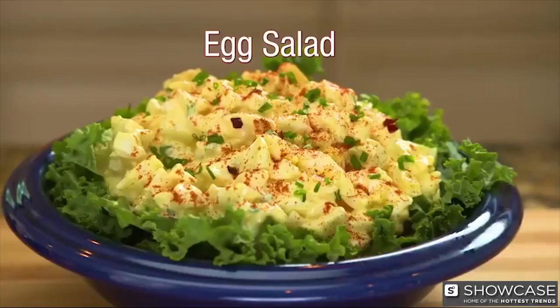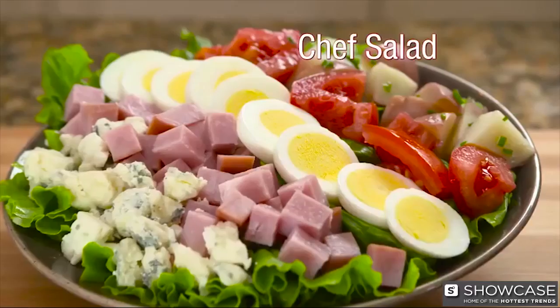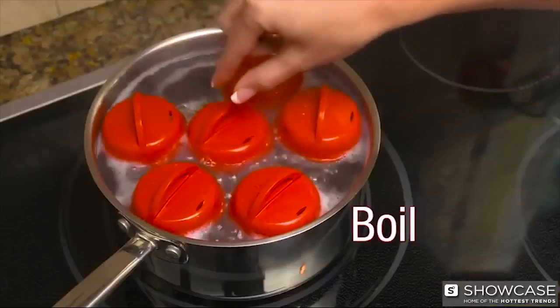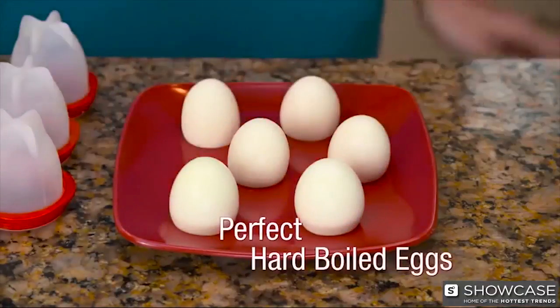Make delicious deviled eggs, tasty egg salad, make a mouth-watering chef salad without ever peeling an egg. Crack, boil, and pop with Egglets for perfect hard-boiled eggs every time.